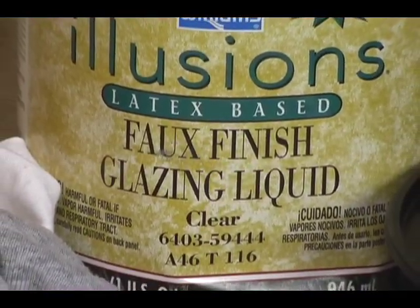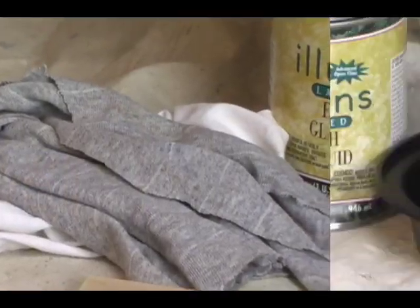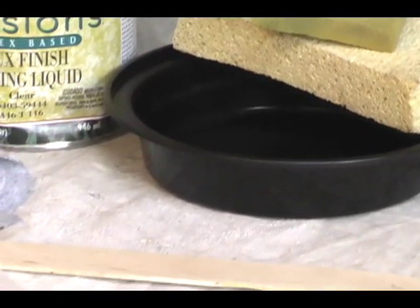All you need is a can of glaze, which you should be able to find at any paint store, a can of paint, two old rags or sponges, a mixing bowl, and a mixing stick.